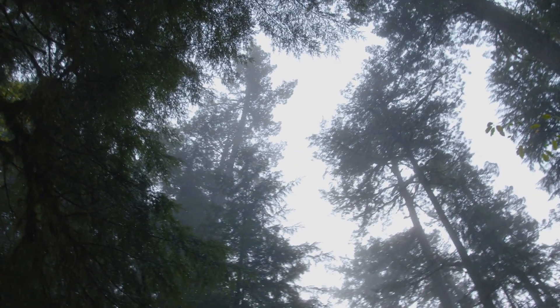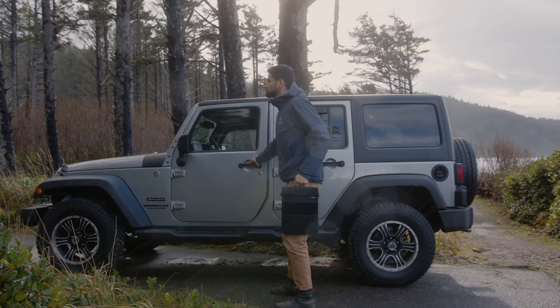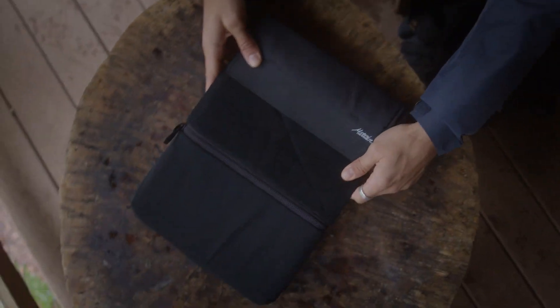Keep your laptop fully protected from bumps, scratches, and weather with the laptop base layer. Inspired by outdoor equipment, this lightweight case is built to withstand the elements and keep you connected on or off the grid.